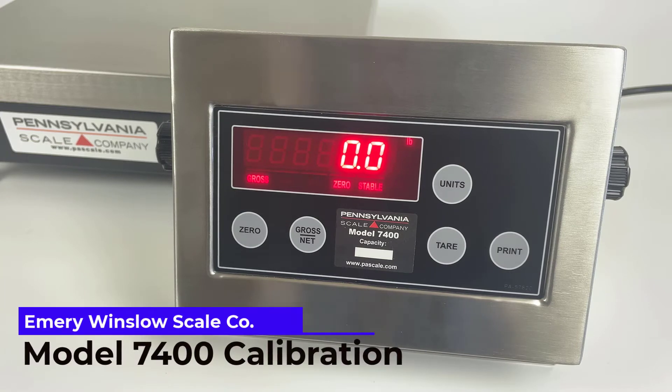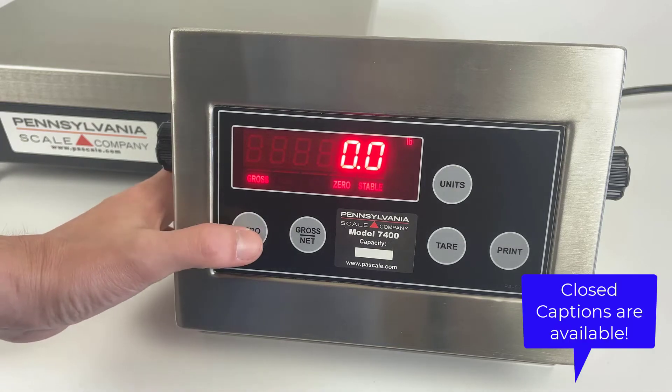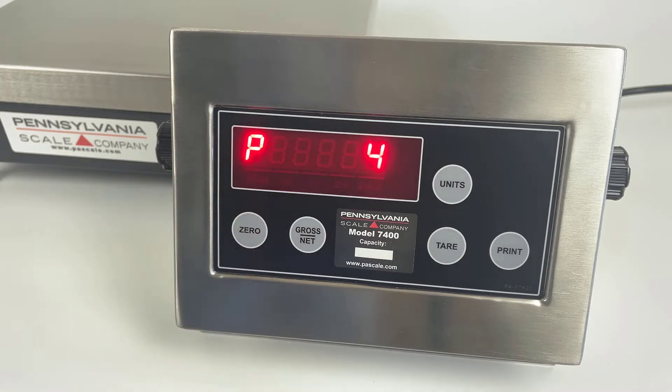Model 7400 calibration: to begin, enter the menu system by pressing and holding the zero key for about seven seconds. You can release the key once the display changes. Eventually the display will show 'AC?' for access code.